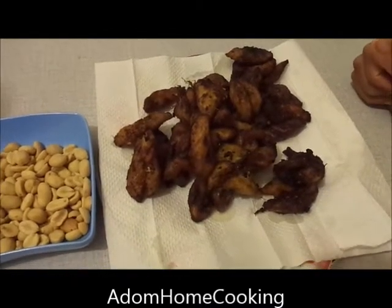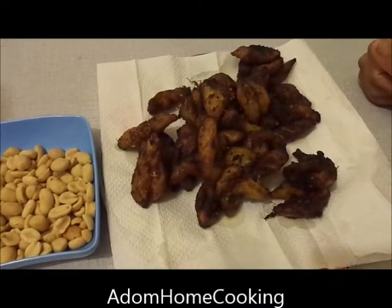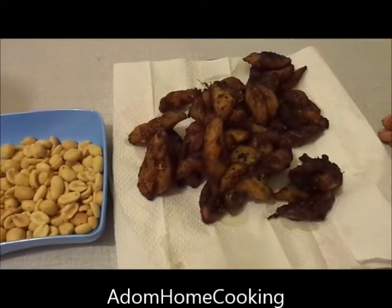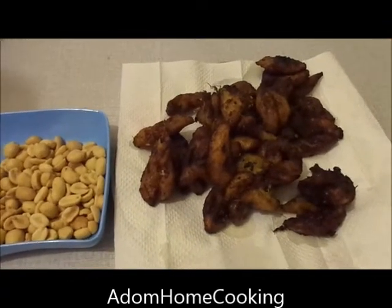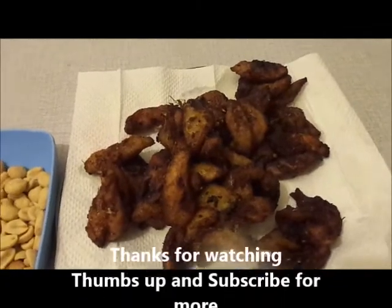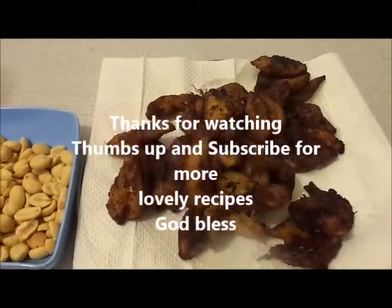Our kelewele, or spicy fried plantain, is ready, served with roasted peanuts. You can have it for your starter, afters, or as a snack — kelewele, or spicy fried plantain.